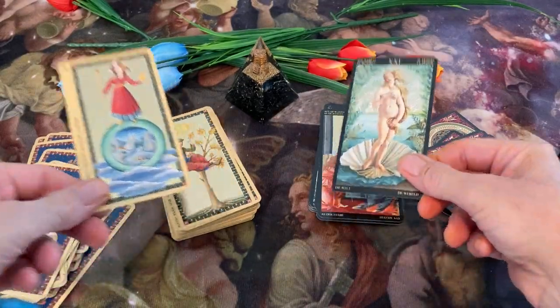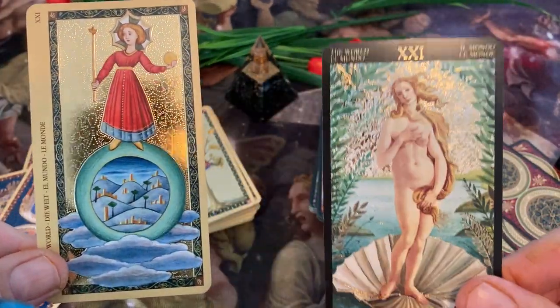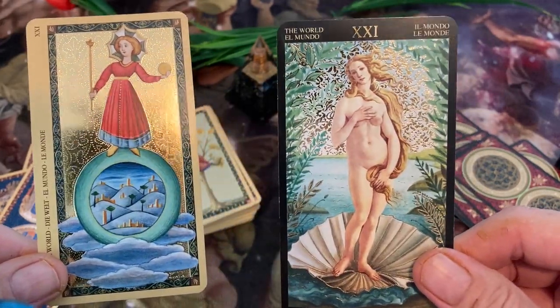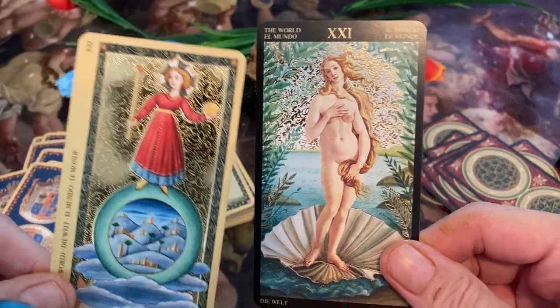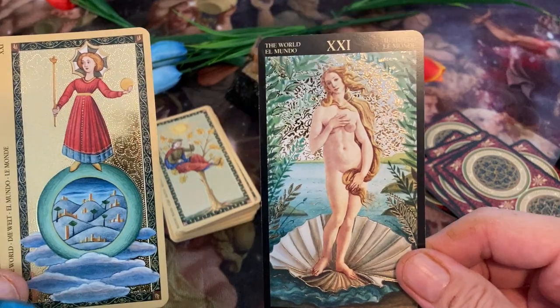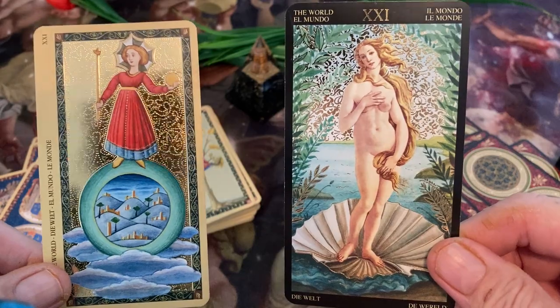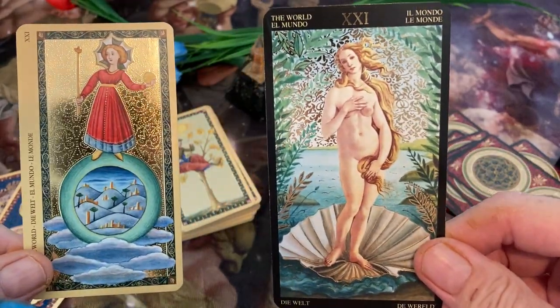And finally, the World. Conventional World card pretty much here — I love that little village down there, it's really neat. Almost looks like there's snow on the roofs. And here we have Venus, the goddess Venus. This is one of Botticelli's most famous pieces of art containing the Venus figure, and so that is used for our World card. Very beautiful.